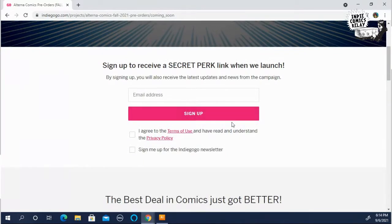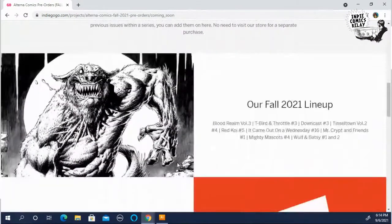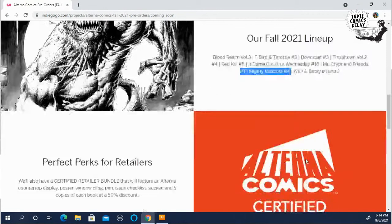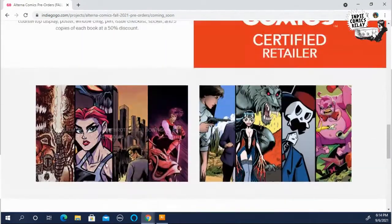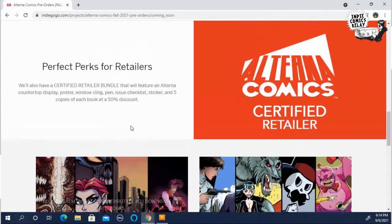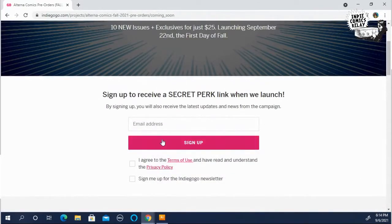You can go and sign up — this will be launching in late September and it's going to have 10 issues in it, including Mighty Mascots number four. Here's a picture of the cover right here. So if you missed my campaign for the Mighty Mascots issues, you can go sign up and get number four when this campaign launches. I believe five will be in the winter one, and six will probably be in the spring one.